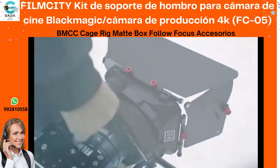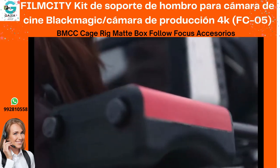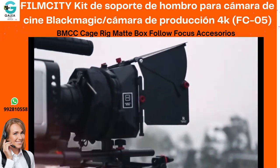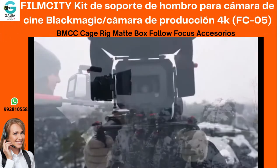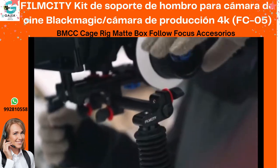PhiloCity's FC05 Shoulder Kit for Blackmagic Cinema Camera is an invaluable piece of equipment that lets you move with the subject while keeping the camera stable. The kit includes a shoulder rig, a cage with top handle, a matte box and a follow focus.